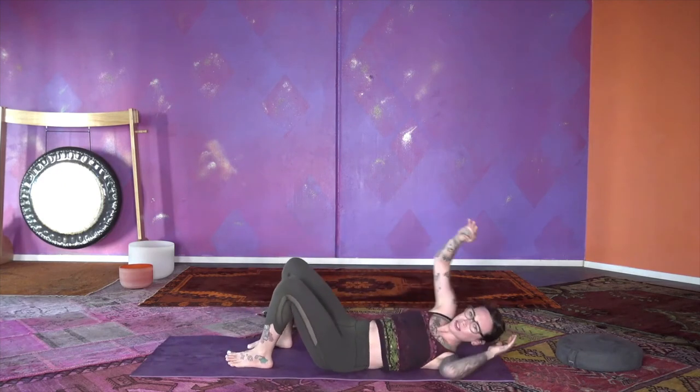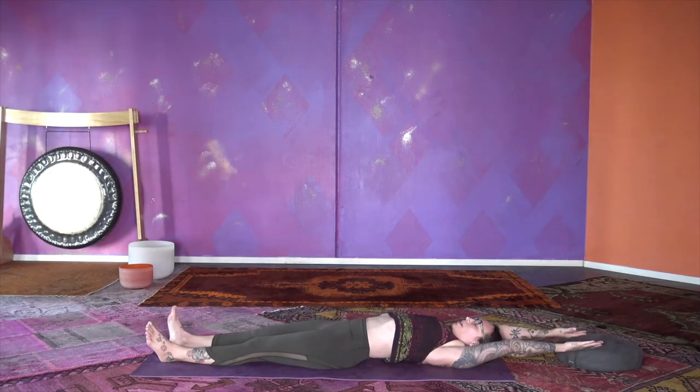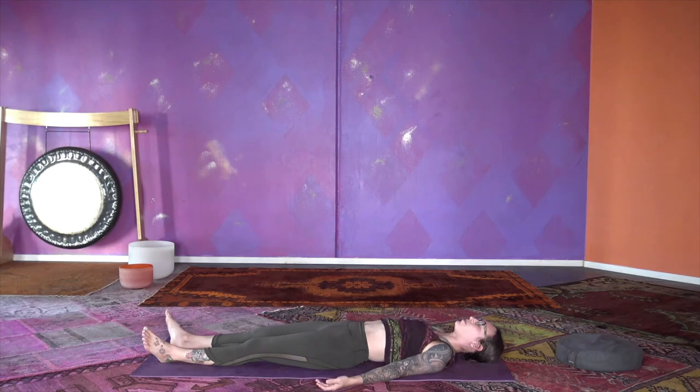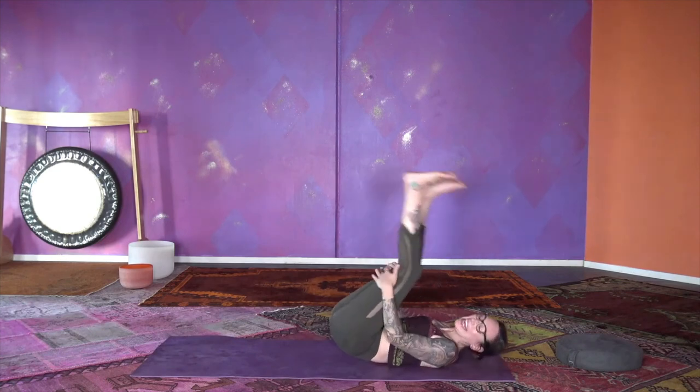This requires a savasana — lengthen it all, empty it all. One more breath in, breathe out. Good job, thank you so much for taking time to be playful and to try something new. I will see you soon.